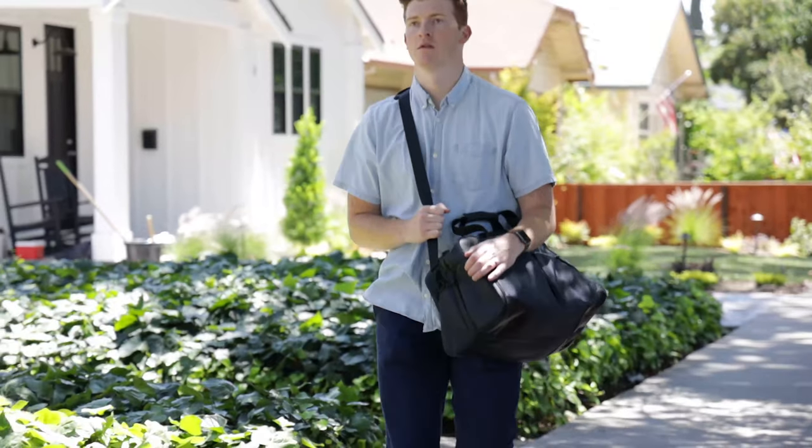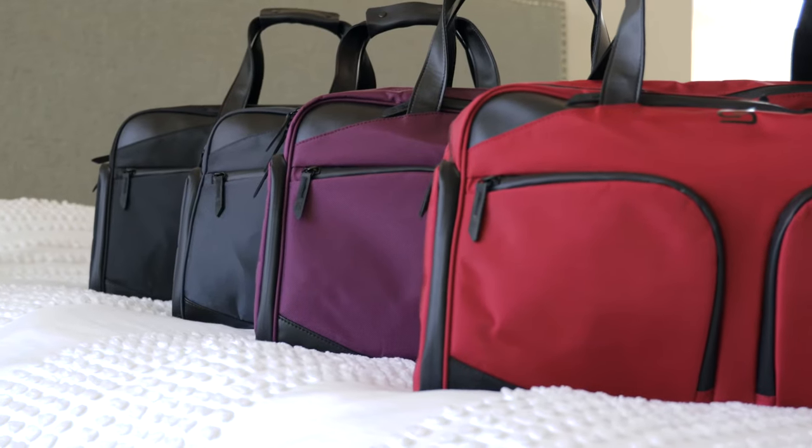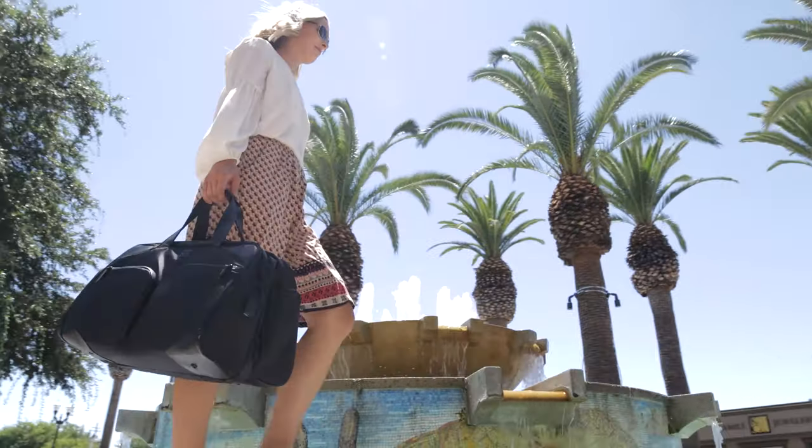So if you want a bag that's part duffel, part suitcase, good for everything, comes in four beautiful colors, and ready to ship with a lifetime warranty — get the Sterkman Travel Bag.